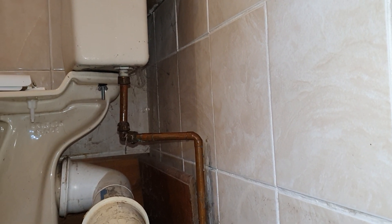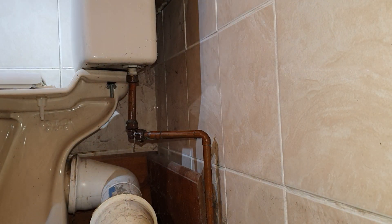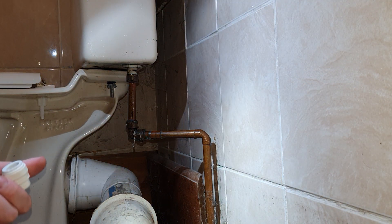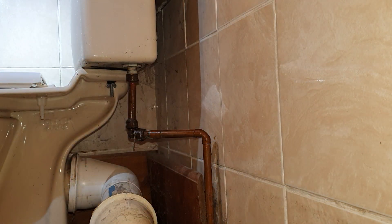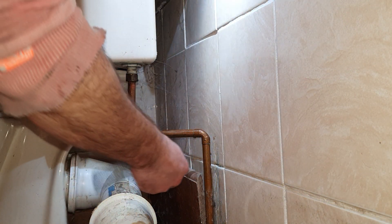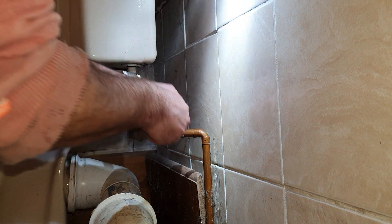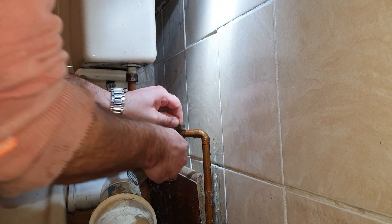I've got my wet vac ready, I've got my 15mm cutter, and I've got a 15mm end piece — just a quick push-on fitting. So let's get this pipe ready.